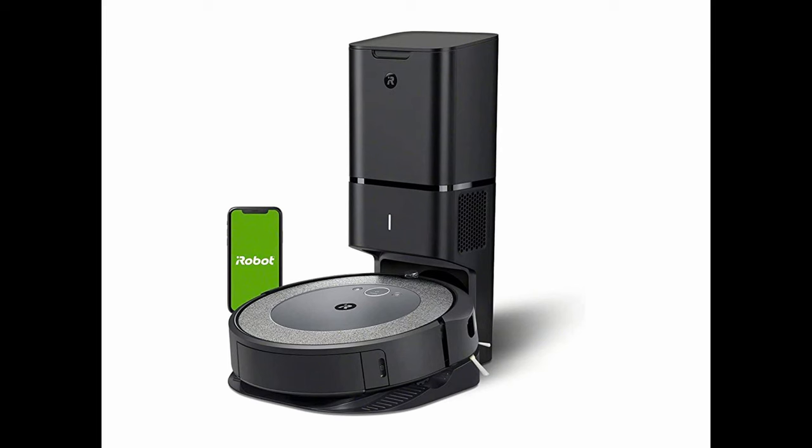The other thing I noticed is that the mapping — even though I love the mapping feature — took two tries to get it to work. To its defense, the first time might have been my fault for not going through all the connections properly. The second time it did connect and took about two hours to map the whole house.